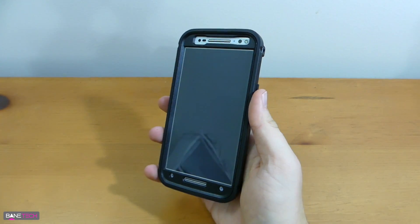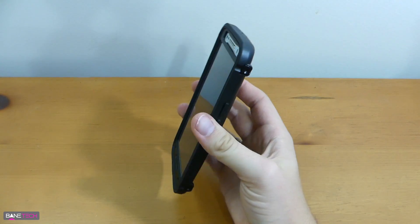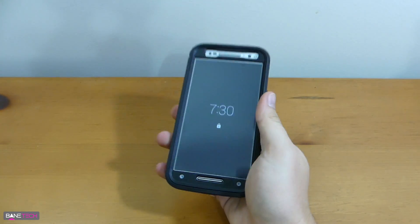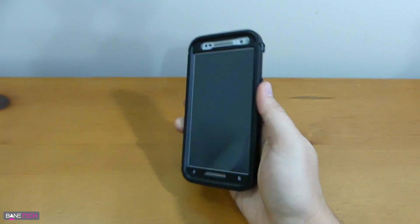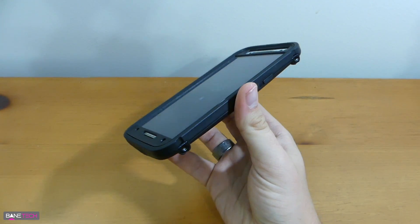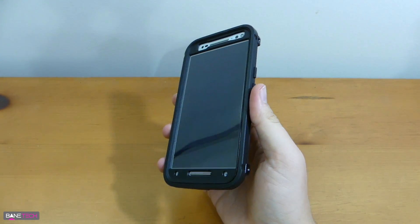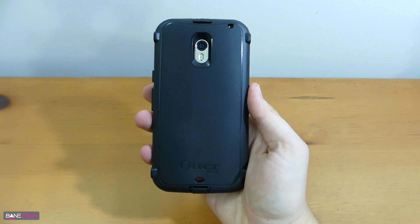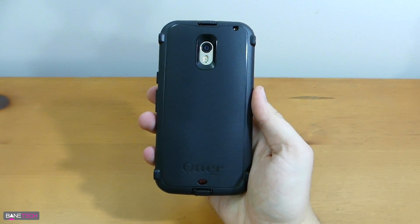This case — I just know it's going to protect my device. If I drop it, you've got all kinds of protection: great corner protection, bounce protection on the sides, and the front is covered because you've got a nice raised lip as well. It's just a very nice protective case. If you need something rugged, you really can't go wrong with OtterBox. If you're interested in picking up an OtterBox for your Moto X or any other device, I'll leave a link down below in the description.